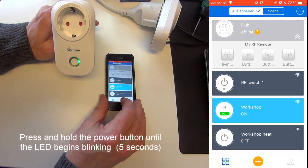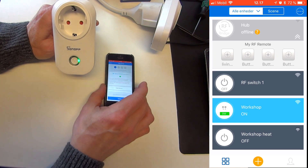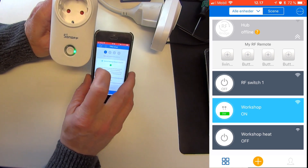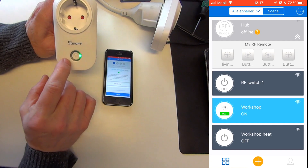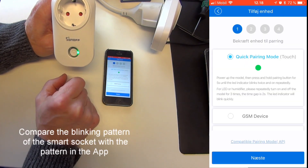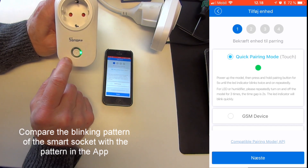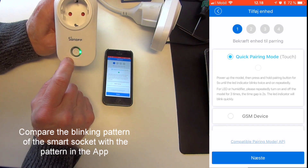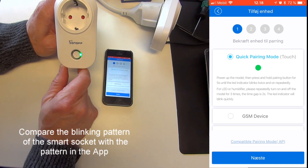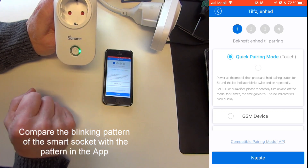Then I'm going to go over to my eWiLink on my iPhone and compare the blink pattern of the unit to the blink pattern shown for Quick Pairing Mode. As you can see they both have a similar blink — two blinks and a pause. That tells me that I can easily use the Quick Pairing Mode.